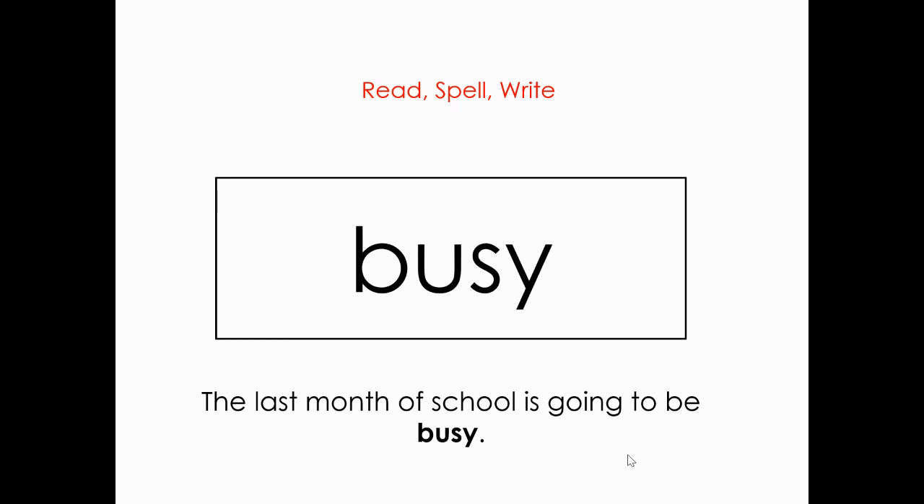What's this word? Busy. Very good. Let's spell it: B-U-S-Y. Busy. And the sentence: The last month of school is going to be busy.